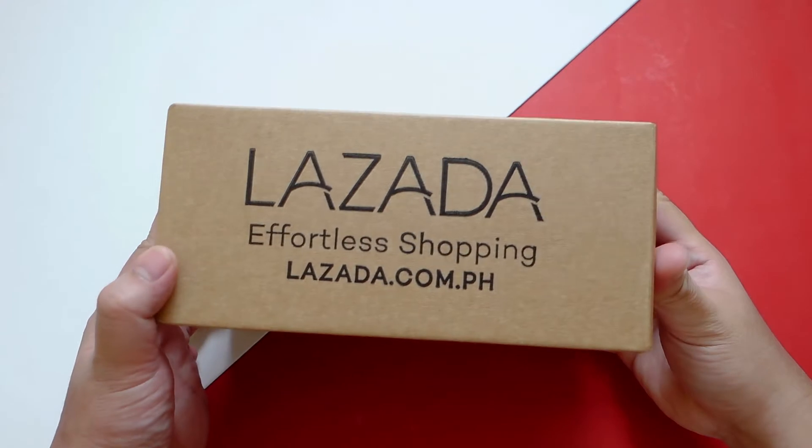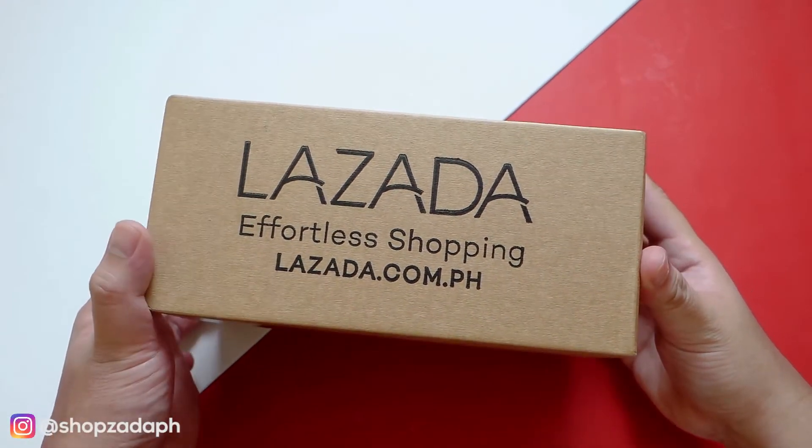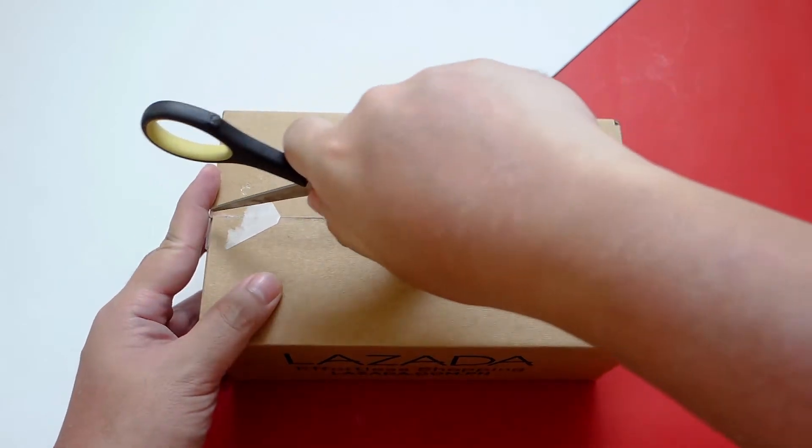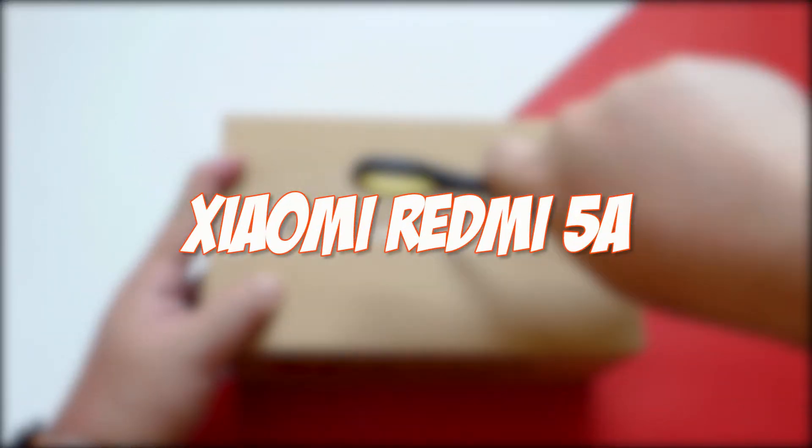Hi guys, this is Marvin from ShopsadaPage.com and today we are going to do an unboxing and first impression of the current budget smartphone king, the Xiaomi Redmi 5A.